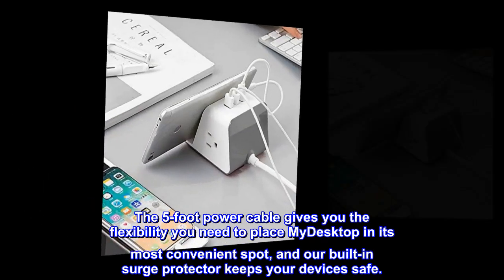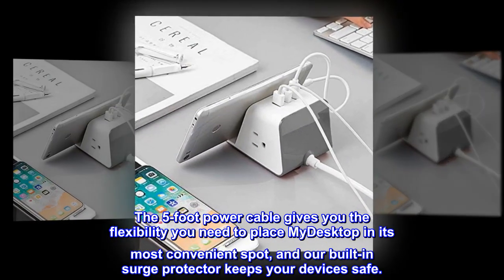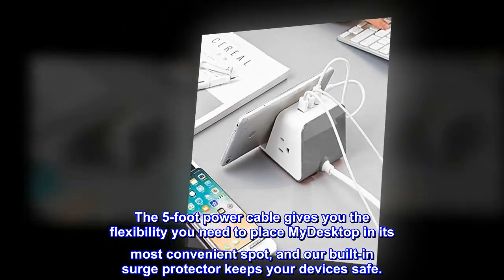The 5-foot power cable gives you the flexibility you need to place MyDesktop in its most convenient spot, and our built-in surge protector keeps your devices safe.